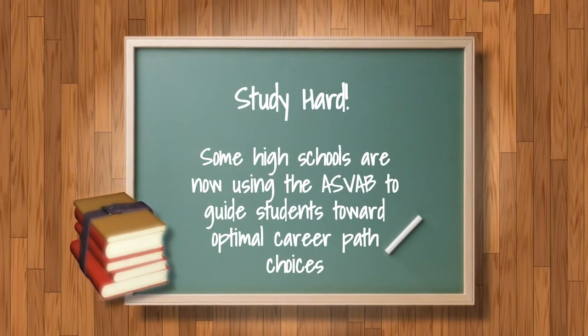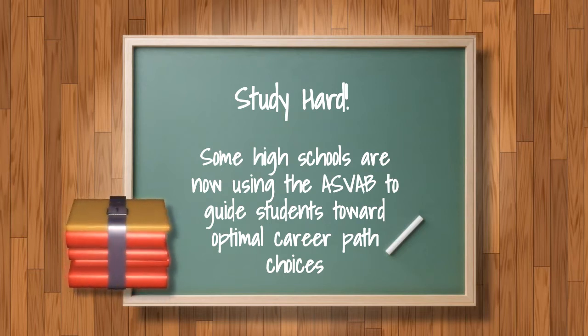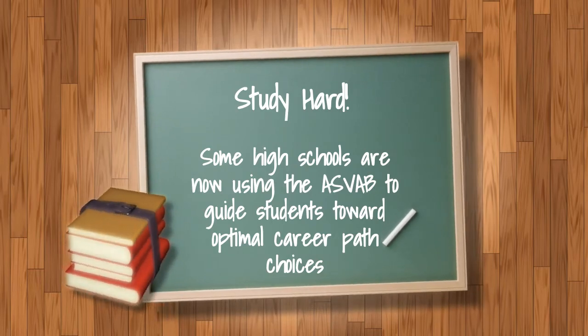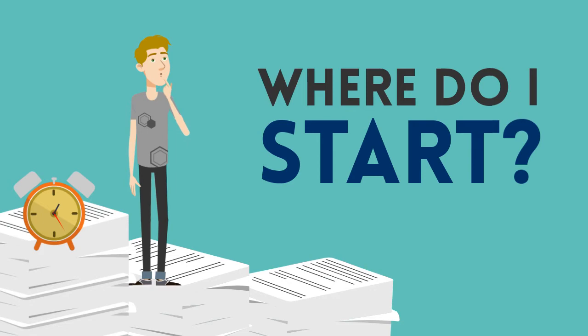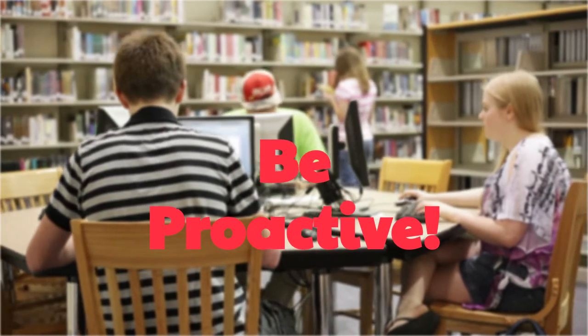Note that some high schools are now using the ASVAB to guide students toward optimal career path choices, so you may encounter this test even if you do not have military aspirations. Unlike most testing that occurs in an educational setting, there is often little formal guidance on how to prepare for the ASVAB, which means candidates must be proactive in their test preparation activities.